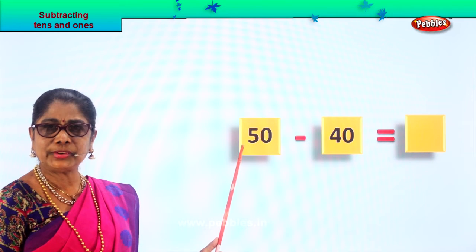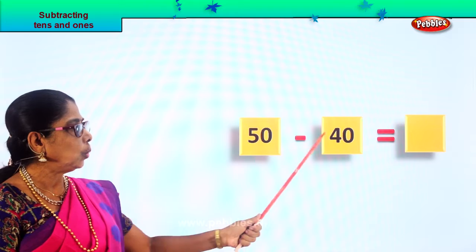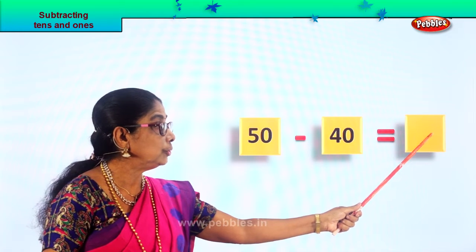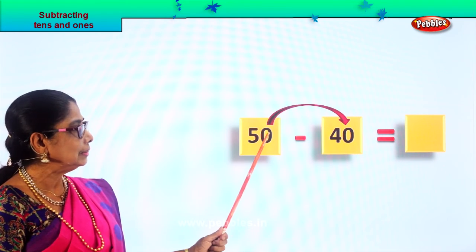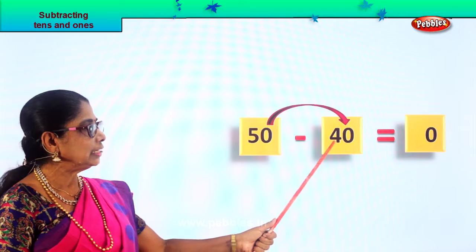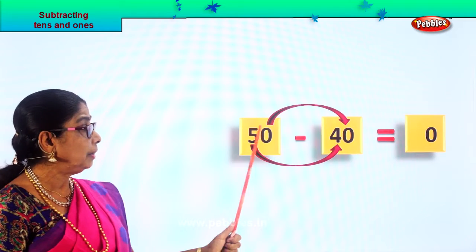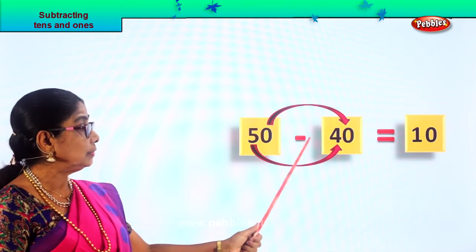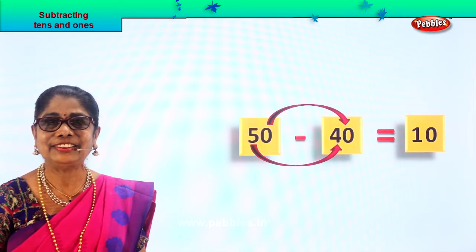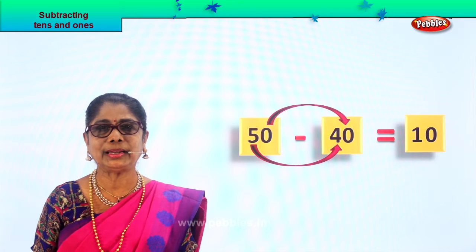What's given to you? Fifty minus forty — fifty take away forty. Let's look at the ones place: you have zero. Zero minus zero gives you zero — any number there, zero minus zero is zero itself. Good. Now we go to the tens place: five tens minus four tens. One, two, three, four — you are left with one ten. Five minus four gives you one. So fifty minus forty gives you the answer ten.